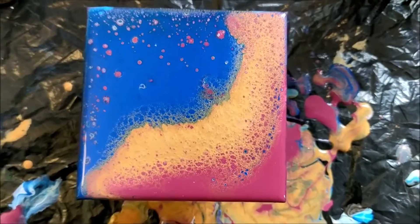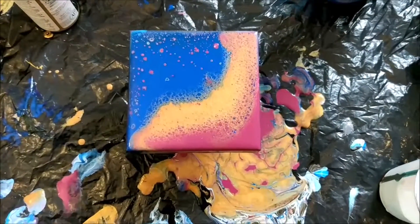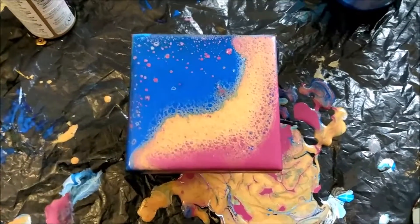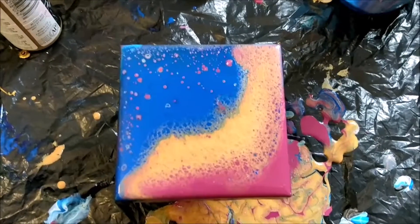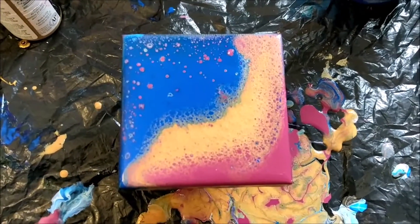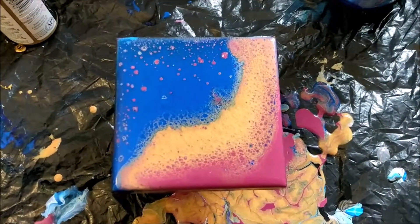I think this will look really cool once it's dry and varnished. Thank you for watching! What do you think I should do next — what color combination, what style? I'm always looking for new things to try, so let me know in the comments below. Also click subscribe if you aren't already subscribed to my channel and you'll see more videos every time I post. Thanks a lot for watching and have a great day!